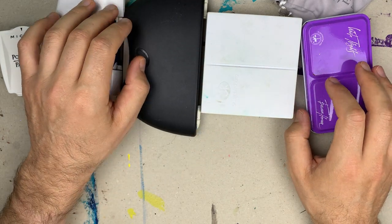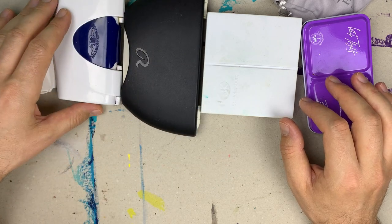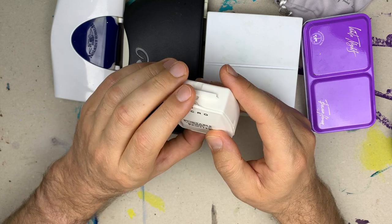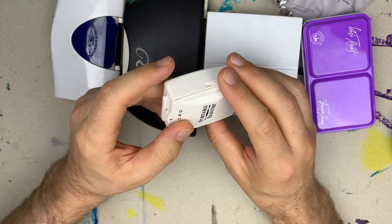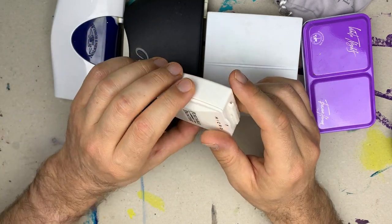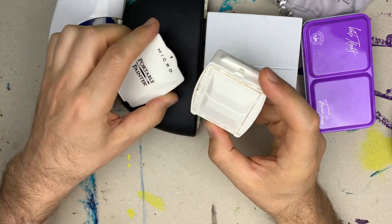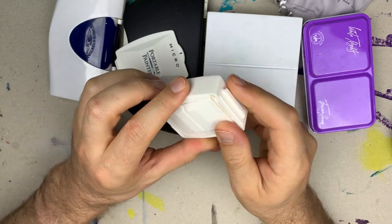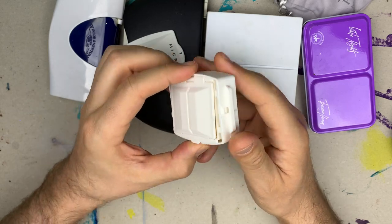These have 12 colors, but this one has the capacity of 6 half pans, which can be enough for painting on location as the colors can be mixed to obtain secondary or tertiary colors. The palette comes with 6 empty half pans which you can fill in with colors of your choice.